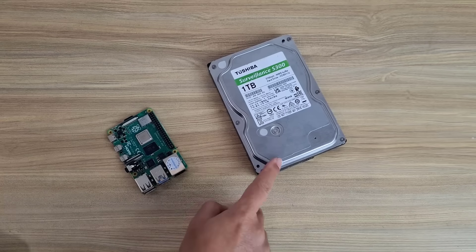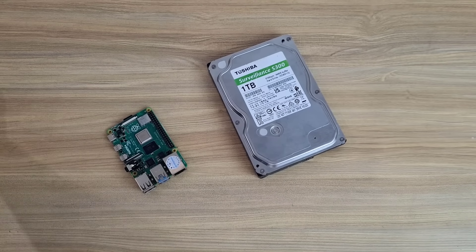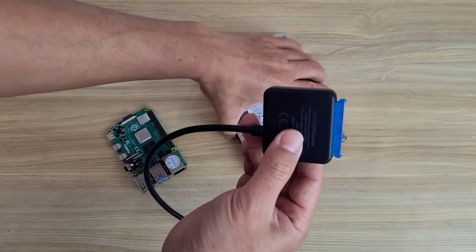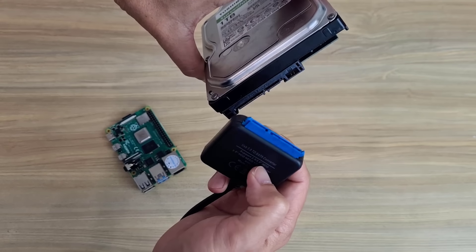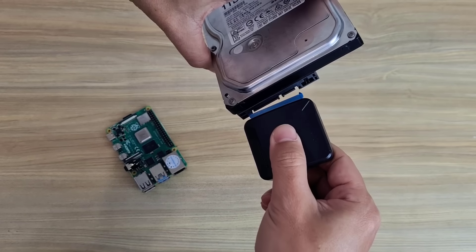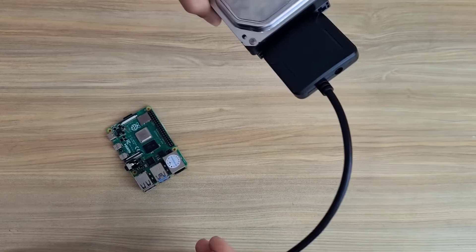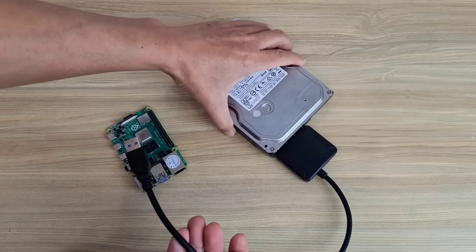I have completed the operating system installation for the device. Now the basic steps to create shared folders over the network. I connected a traditional hard drive to the device using an adapter. You can connect multiple hard drives to the device if you want. In this example I only use a single hard drive.